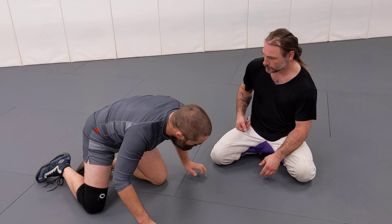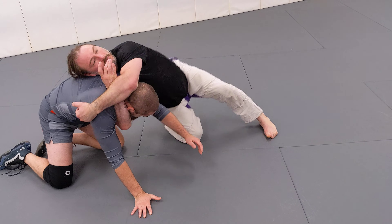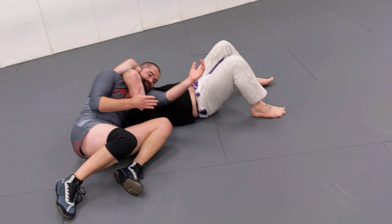However, there are a lot of guys who are shooting this sliding darce from underneath. When we're here, they'll drop that right hip to the mat and roll through, and then a lot of times they'll finish from right here.